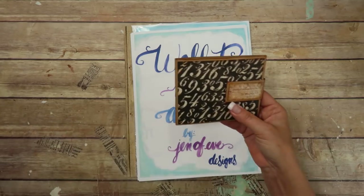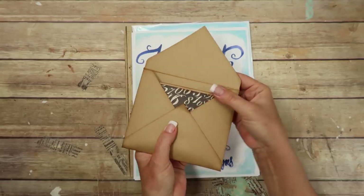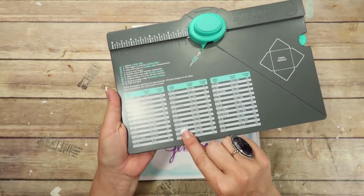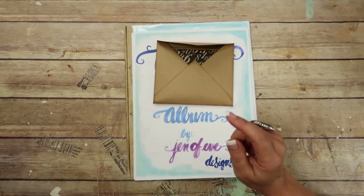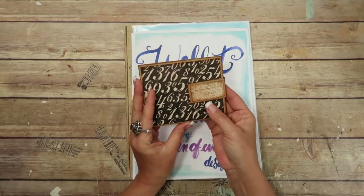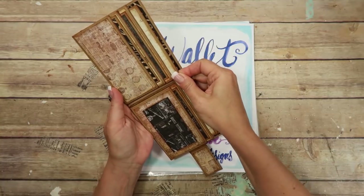Before I show you the templates, this is my first prototype. The envelope I made using the We Are Memory Keepers envelope board — I did the A2 size envelope. I will try to link anything and everything that I use in this video in the description box below as well. I made the envelope using that, and then what it is, it opens up like a wallet. There's a magnet there, and it's got a full sheet insert for where your money would go.